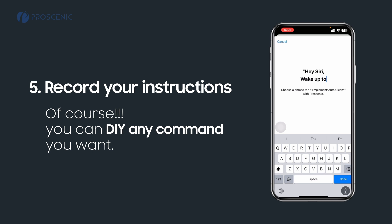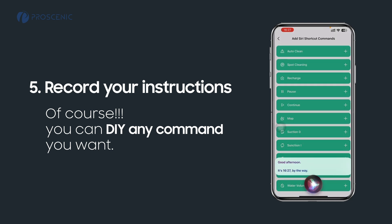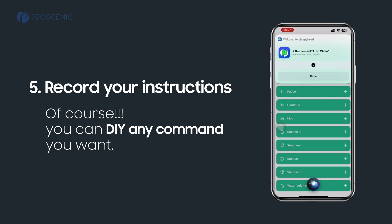Wake up the sleepy head. Hey Siri, wake up the sleepy head. Okay, done. Start auto-clean.